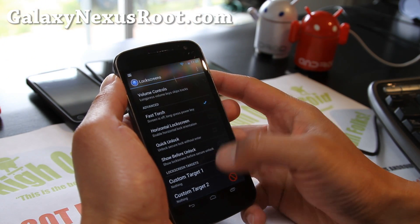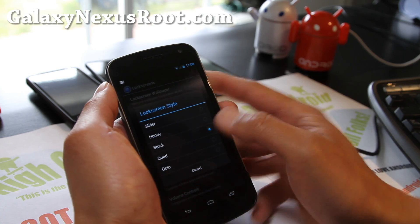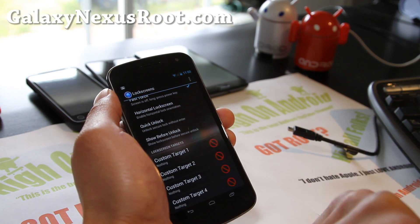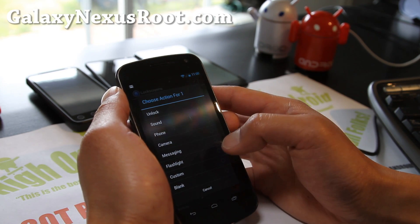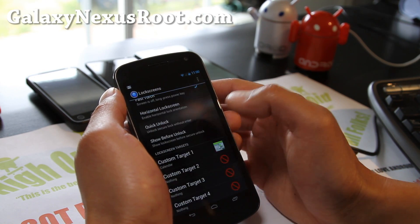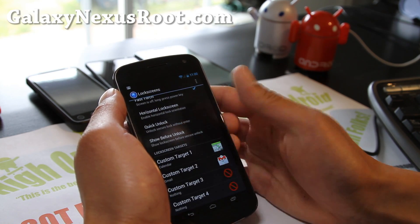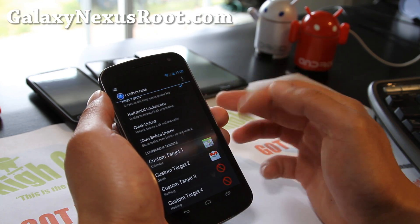Quick unlock and custom targets — you can go here and change the lock screen style to quad or octo. Quad if you want 4 apps, octo if you want 8 apps. Let me show you the quad. When you hit custom target, hit on the left side — a lot of people have trouble with that. You can choose custom, go to Applications, and choose your favorite app like Calendar or Gmail. It's basically like widget locker for your Galaxy Nexus. Now you have an option to go straight to Gmail and all the other stuff.